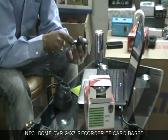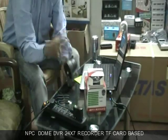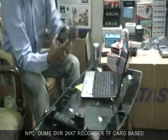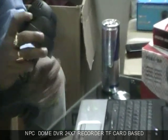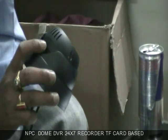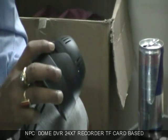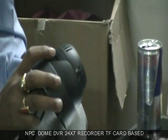Just plug the DVR into a power outlet and then you will be able to see a blue light. The blinking blue light means that the DVR has entered video recording mode and it will record the video till memory gets full.